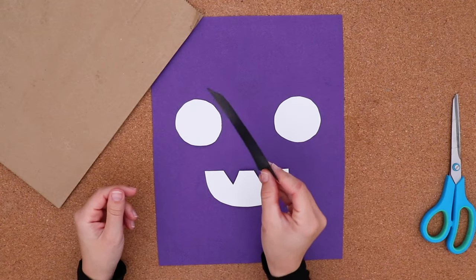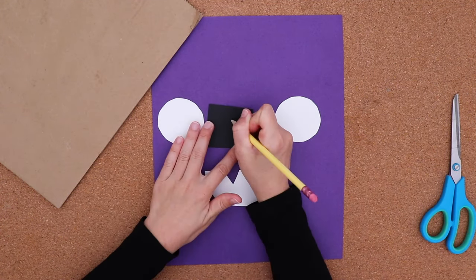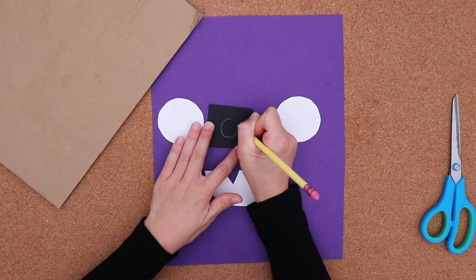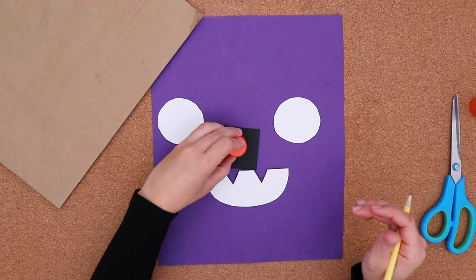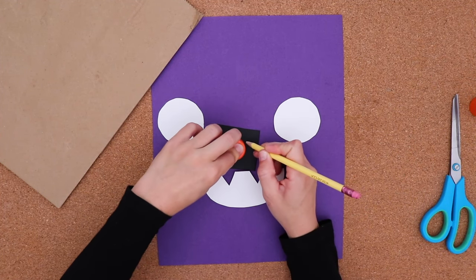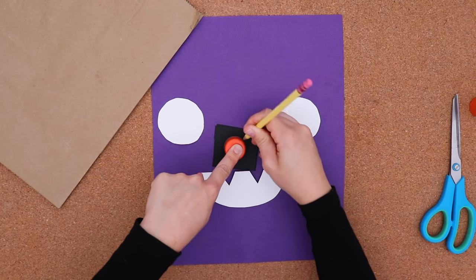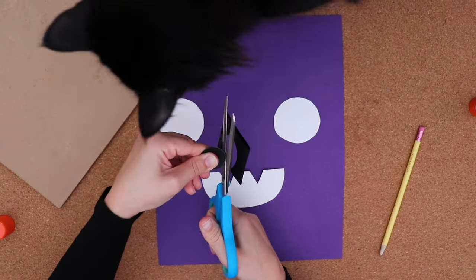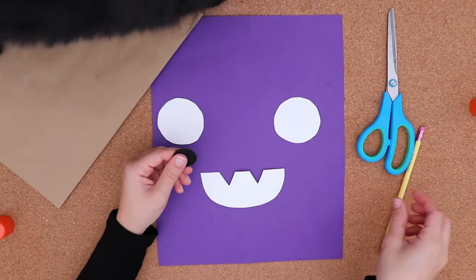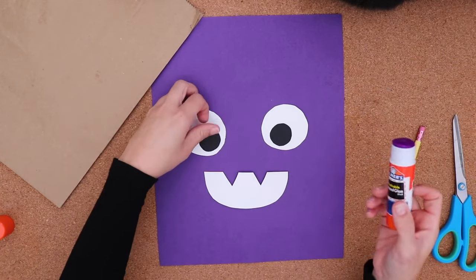We need pupils. I'll use some smaller black scrap paper to draw smaller black circles. If you want to make sure your circle is super round, find something you can trace about the same size — I go around the lid of this glue stick. My cat Ferdinand was very interested in this project, so of course we stopped to pet him. Now we glue it all together.